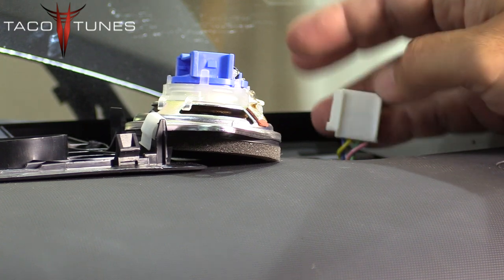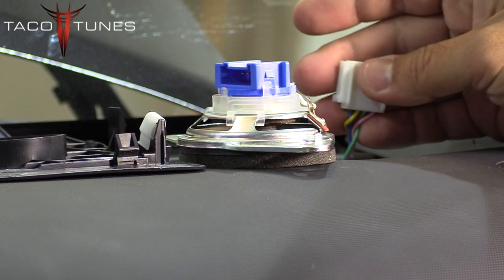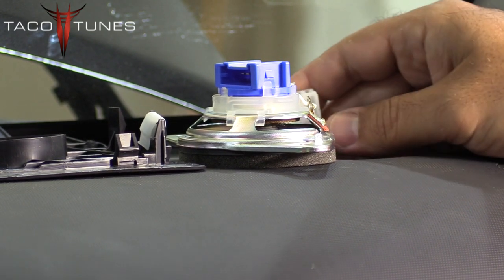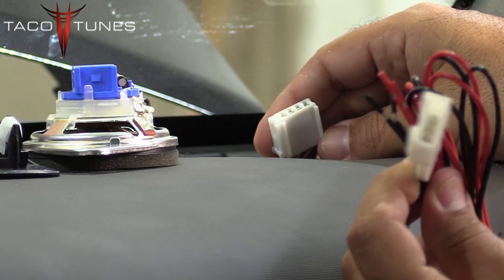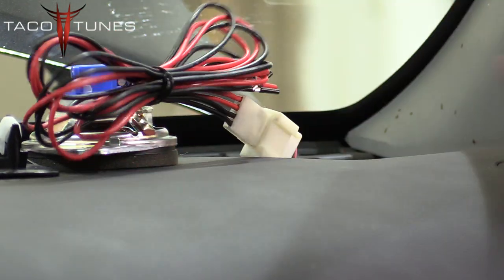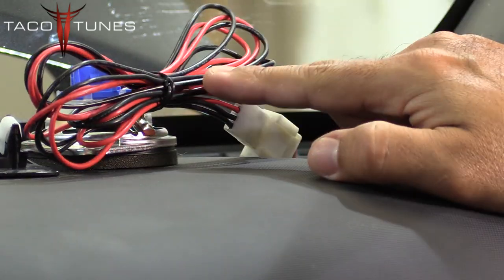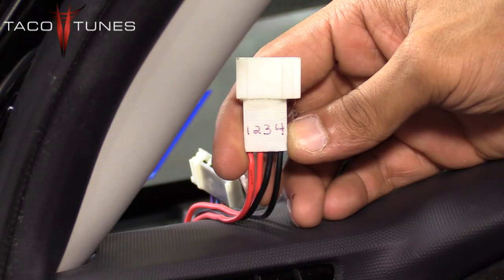What that means in short is that when you unplug the tweeter, your front door speaker stops working. In the past you would have to cut and splice the wires. Instead, we offer tweeter harness adapters — you take the adapter, plug it in, and now you have 36 inches of wire to use to feed your aftermarket speakers.